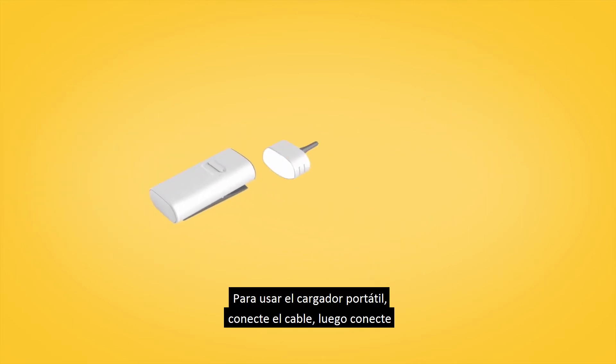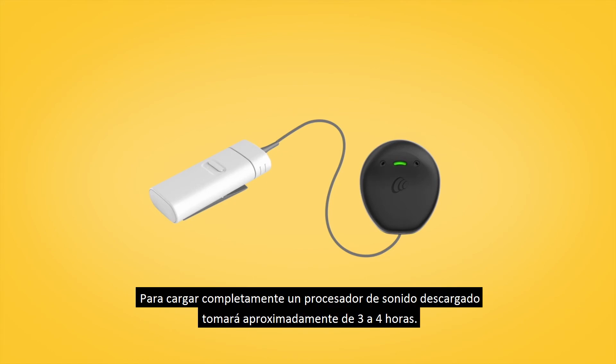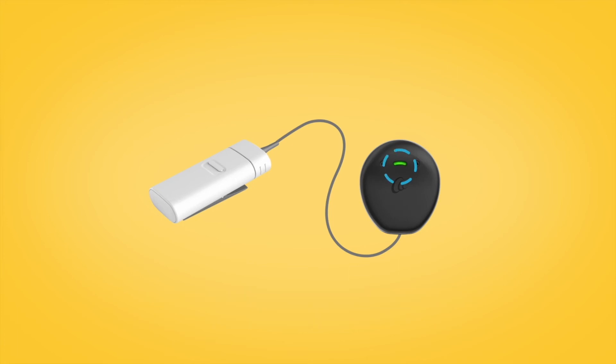To use the portable charger, connect the cable, then attach the cable to your Kanzo 2 Sound Processor socket. To fully charge, a depleted sound processor will take approximately three to four hours. When fully charged, your Kanzo 2 Sound Processor will display a steady green light.